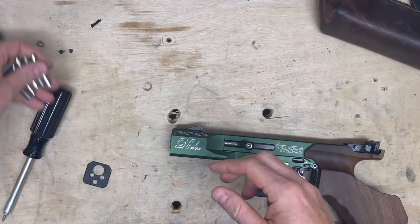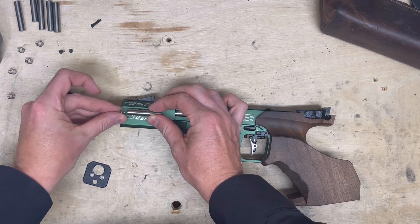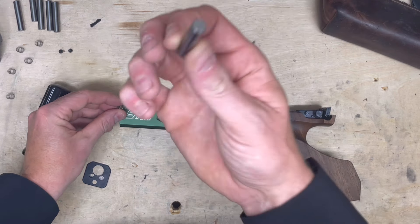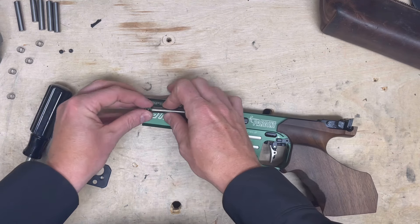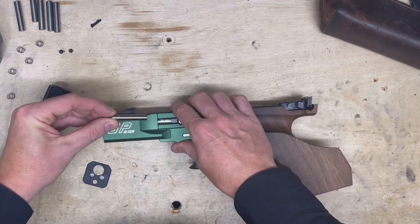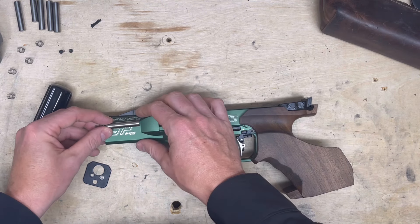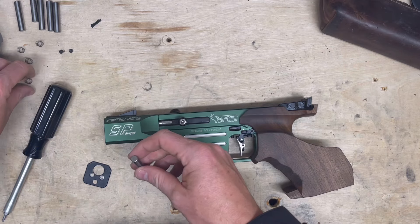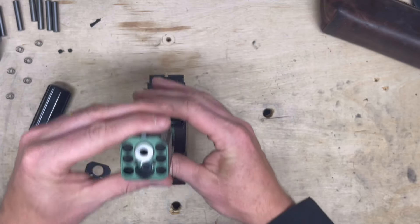Pretty cool, right? They would essentially be in this state, probably more like that and compressed. And as the recoil goes back, because these cylinders are free moving in there, during recoil they would compress and they would dampen the recoil impulse and keep the firearm flat and get you on to your next target in the Olympic Rapid Fire discipline.